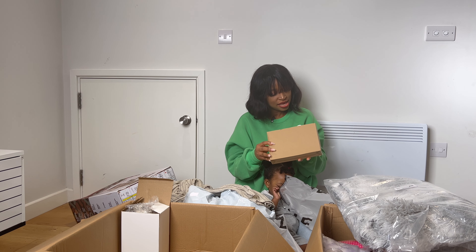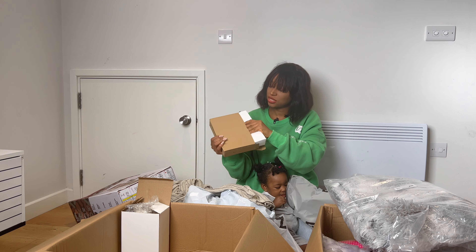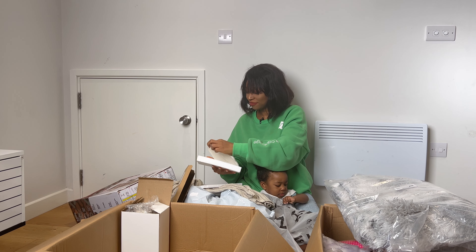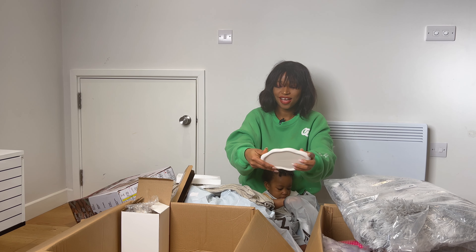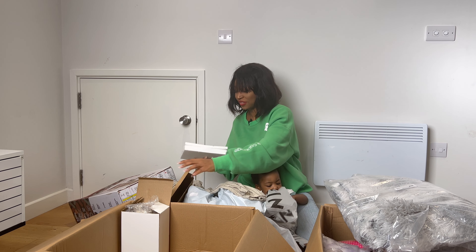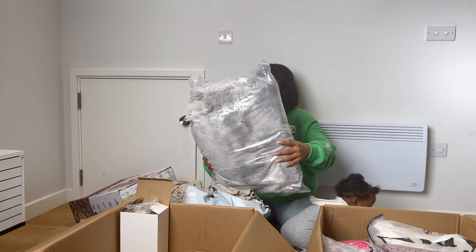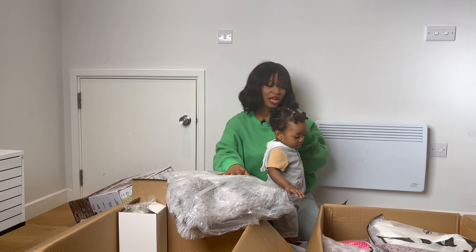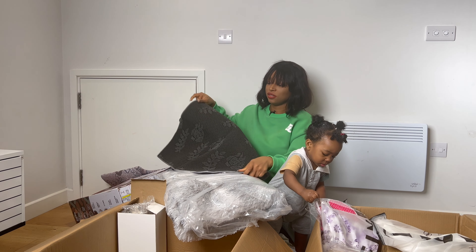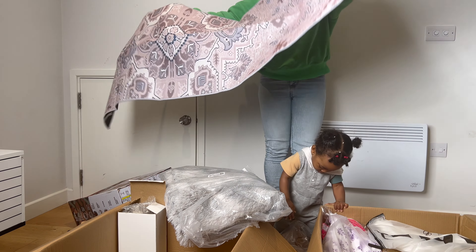I have to keep this back gently because I still have to do a separate unboxing for it. I'll arrange this later. What is this? This is a jewelry tray — nice. There are some other things here. This is a centerpiece rug, this is a kitchen rug, and it's really lengthy.